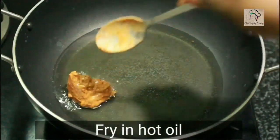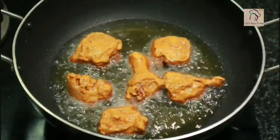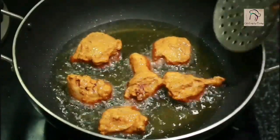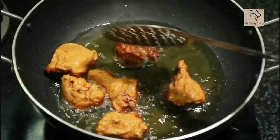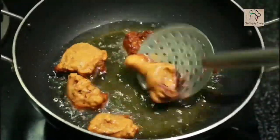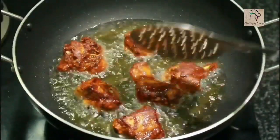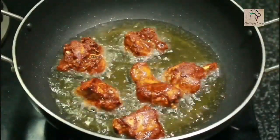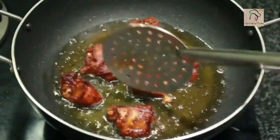So here our chicken is ready to be fried. Shallow fry the chicken in hot oil in medium flame. Turn both sides and cook properly. The chicken has to be cooked well and the outer layer should become crispy. Always cook the chicken between low and medium flame — this will help the chicken to cook evenly.